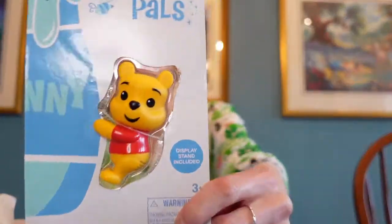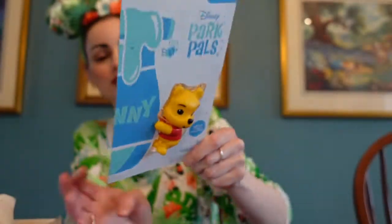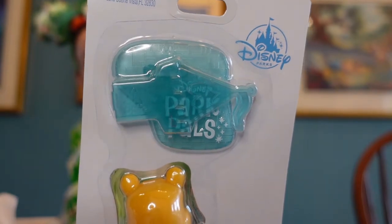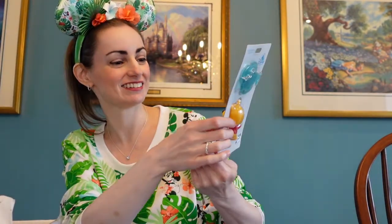The last thing is a Winnie the Pooh Park Pal. There's Pooh Bear! I've seen these before — people clip them onto their bags or put them on their shirts when they're going to the parks. It says, 'Hold on to your favorite accessories.' Display stand included, so you put this little guy on there. Isn't that sweet? He's so cute!